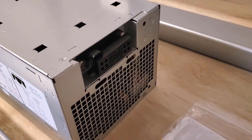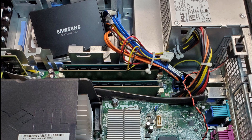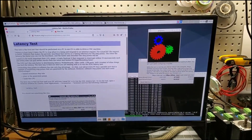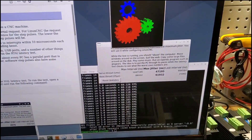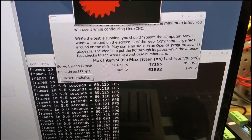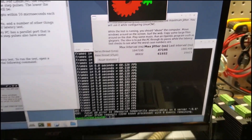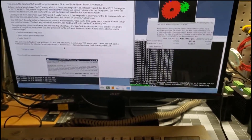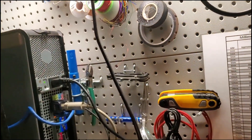Shout out to Chris Riley of Chris's Basement for sending me this Dell Optiplex 780 — it's more than enough to run LinuxCNC and has a parallel port in case I need extra IO. I ran the LinuxCNC jitter test to make sure the system could handle the specific timings required to send stepper pulses to the drivers, which could limit the feed rate and cause step losses.